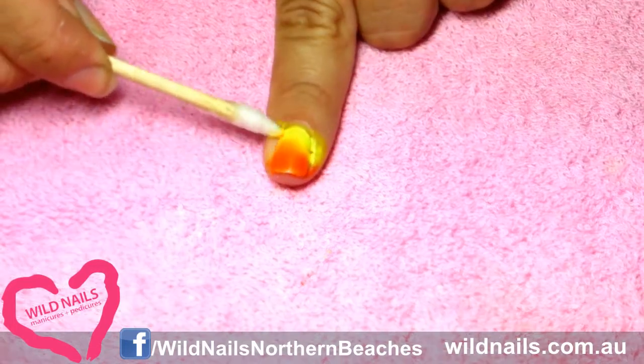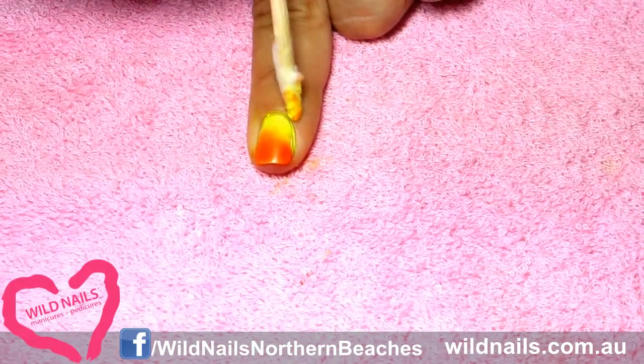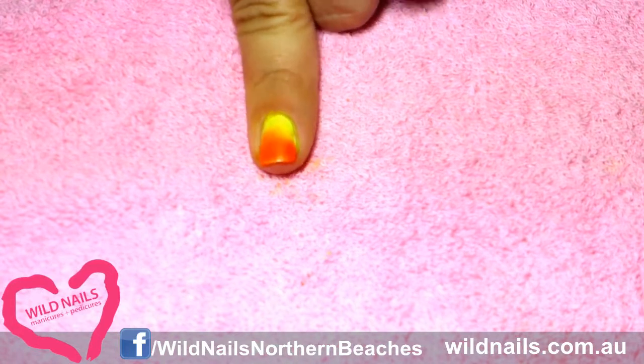Grab a cotton swab, or wrap some cotton around a toothpick, and dip it into some nail polish remover. Then start cleaning up around the edge of your nail — this will effectively take off any nail polish which is hanging around.